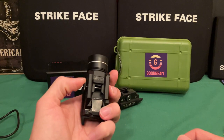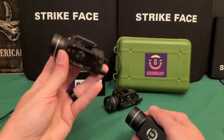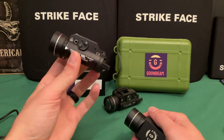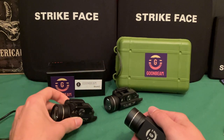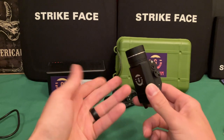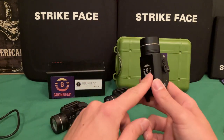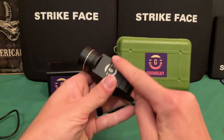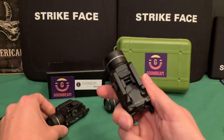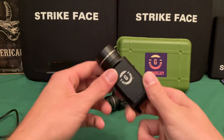The Surefire is built like a tank and has better all-around performance, but the Goombeam has much better performance than the TLR1 HL. The TLR1 used to be my go-to light, and it still has pretty good candela for what it is and when it was made. But now stuff like the Surefire, Modlight, and others are out there, and the Goombeam is up there with them in performance. This is going on my home defense gun — I trust it now after 400 rounds. If it breaks in the future I'll let you know.